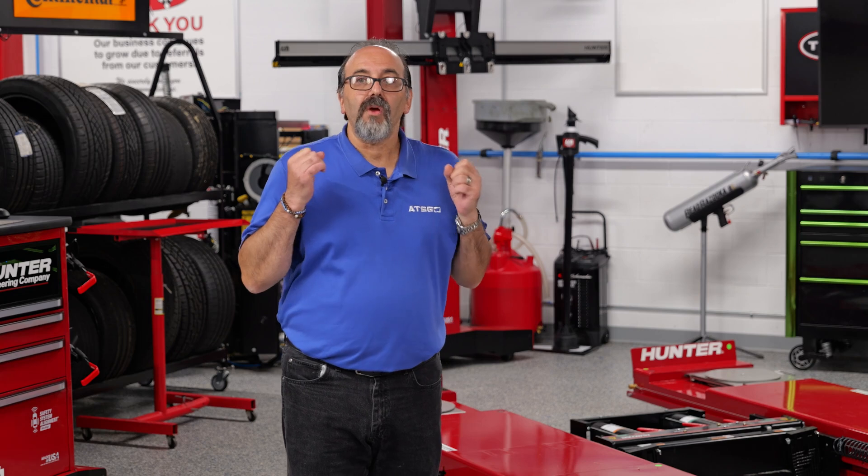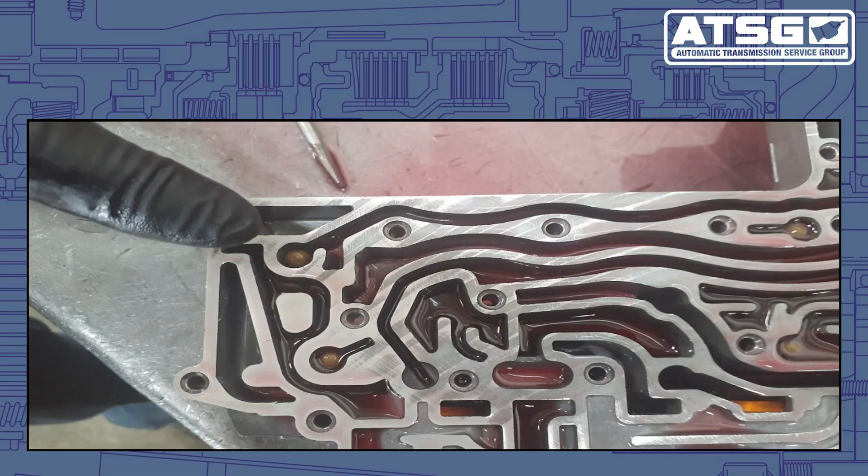What happened was they went through the valve body. In the 2019 models, there was a change in the check ball locations. As we can see in this picture, when they rebuilt the transmission, they ended up putting the check ball in the wrong location — they did not put it into the 4C pocket.